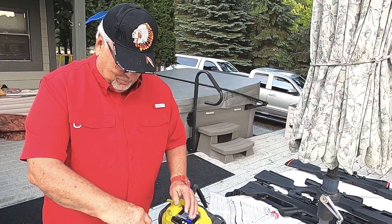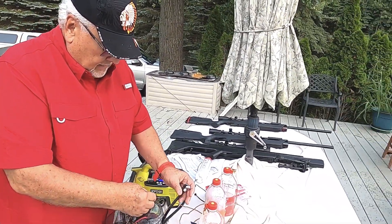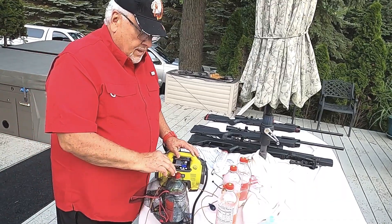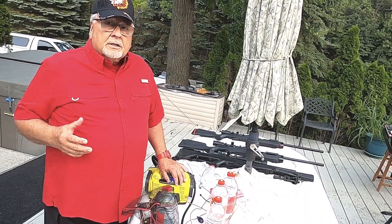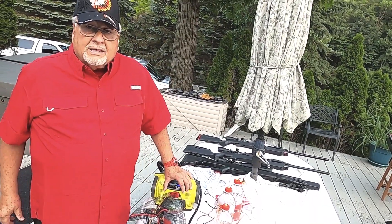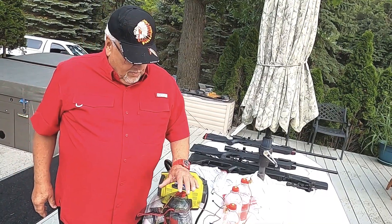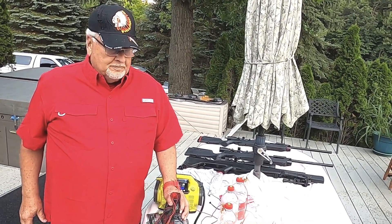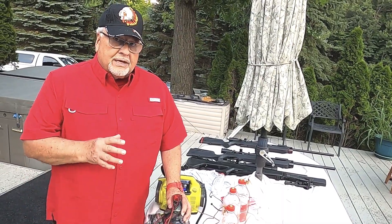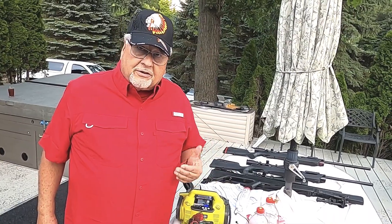106 pounds of pressure. I saw somebody just turn an electric pump on these and leave it on to see when they would blow by themselves. I'm not going to tell you what the number was, but I can tell you it was way beyond the 80 pounds of pressure. Yet if you do 80 pounds, you're going to get a lot of fun out of this. You're going to get repeat usage out of these.